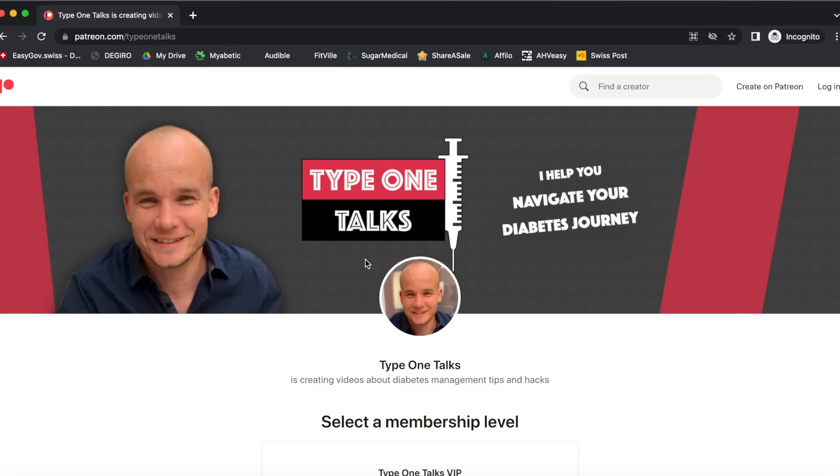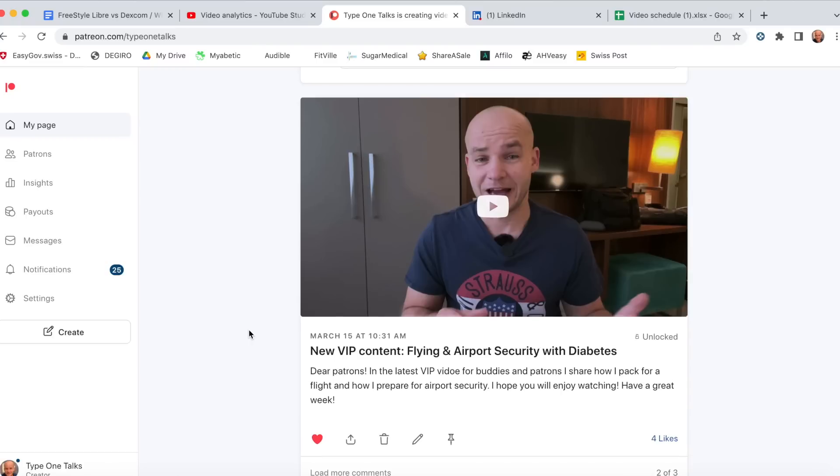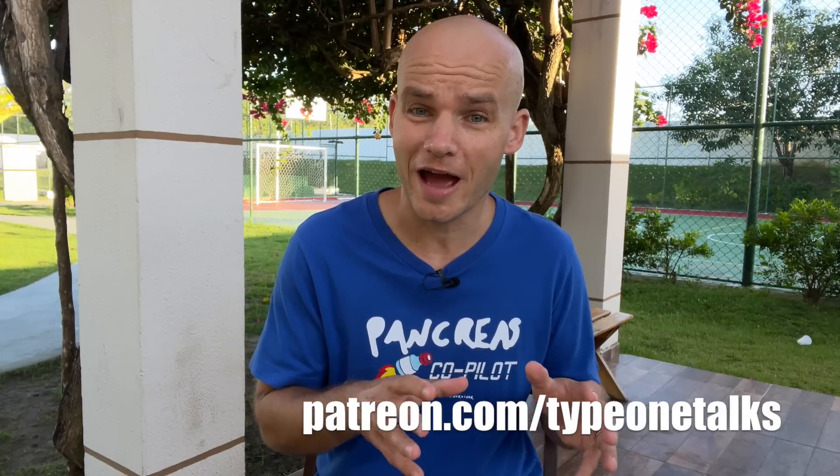Before I get to the most important decision factor between Freestyle Libre and Dexcom, I have a little surprise. I have a Patreon community and I want to give one of you a free six-month membership. My patrons have access to bonus videos, a behind-the-scenes look at my world, and they can message me 24/7. To win, just comment below and let me know why you'd like the membership — I'll randomly pick a winner seven days after this video is released.